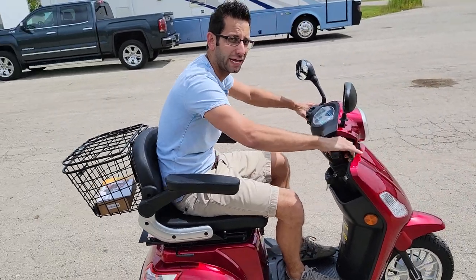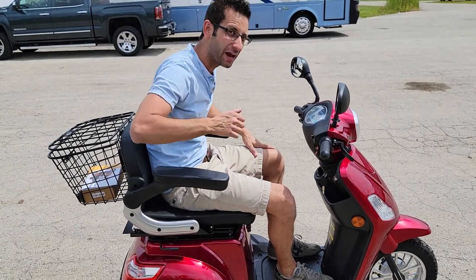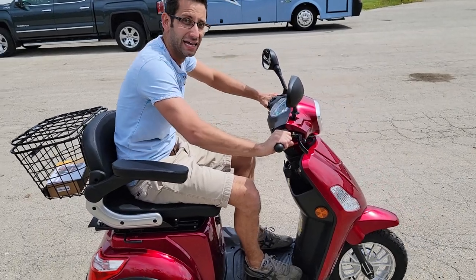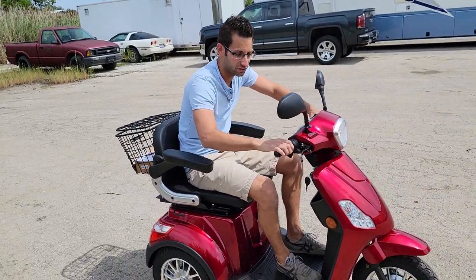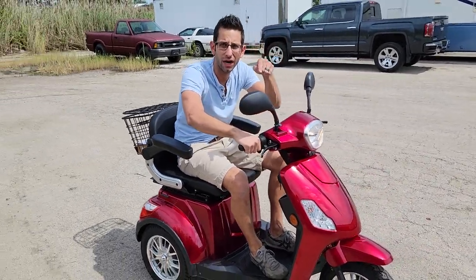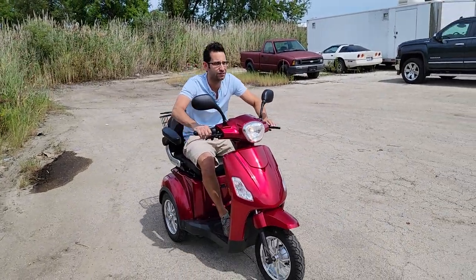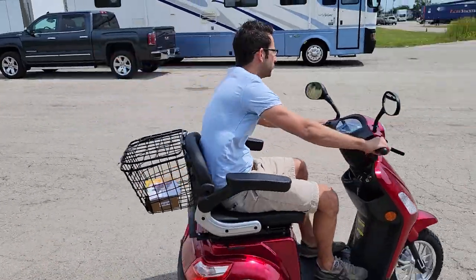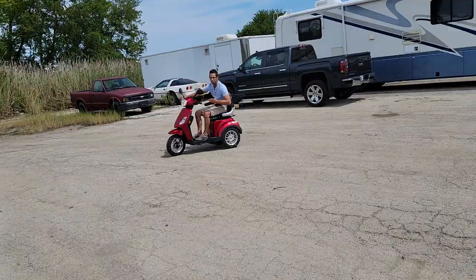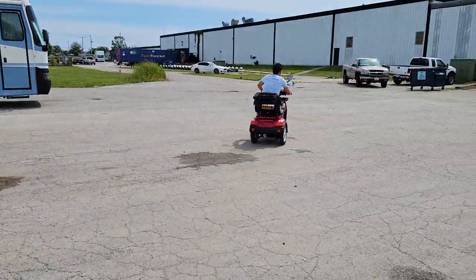It's got reverse. For those of you old folks, do you got your hearing aid? Turn it up louder right now. It's got reverse, and it also has one, two, and three different speeds. You've got wuss mode, you've got normal mode, and then you've got daredevil. This is a great little machine — it'll cruise up to about 16 miles per hour, so it'll move your old ass around with ease.